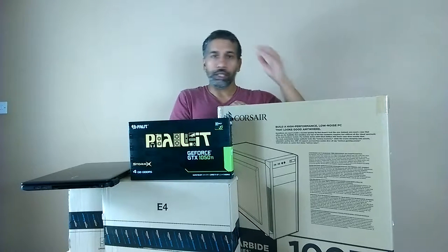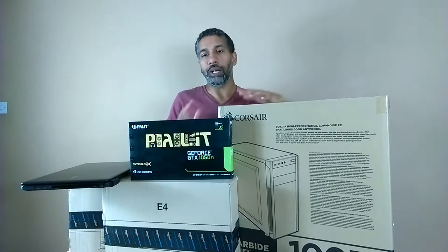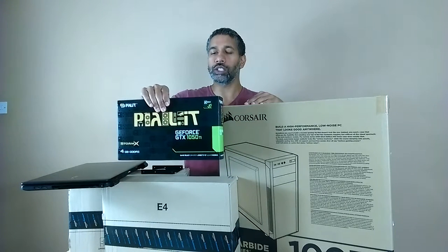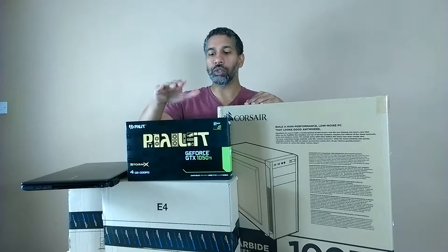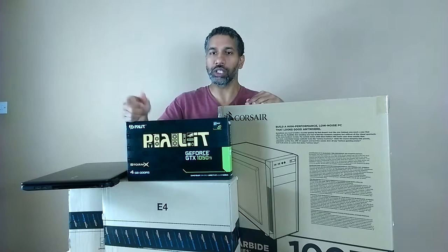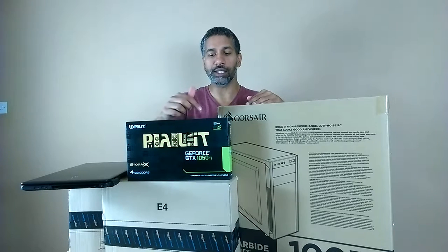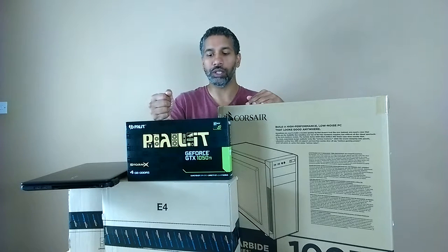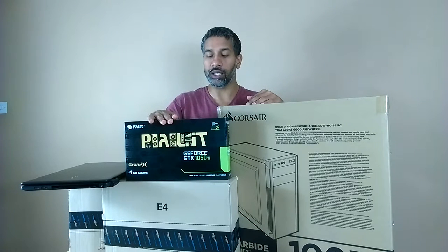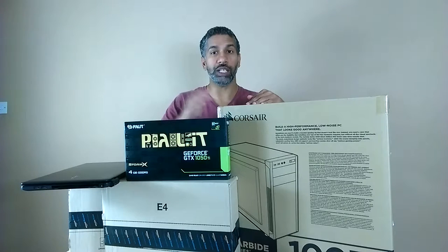Let's get started. So the first part, I'm going to show you my computer and the parts I bought. Then I'm going to show you — for example, this is a GTX 1050 Ti, you don't need one that powerful. This is a 4GB version; you could easily go for a 2GB version and it doesn't have to be Ti. You could almost get it for one third of the price, saving almost £80.